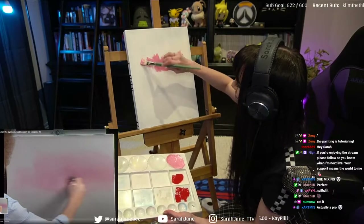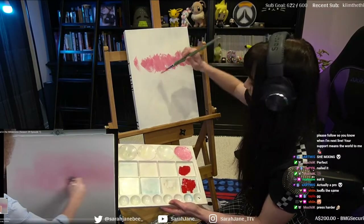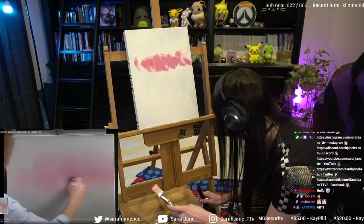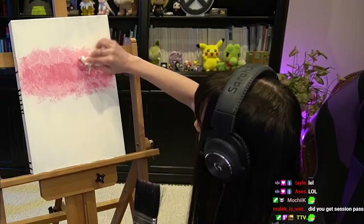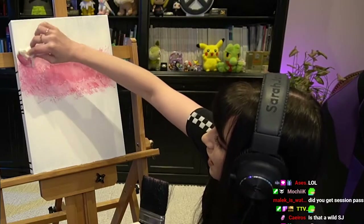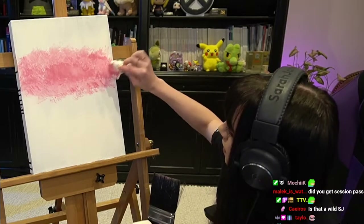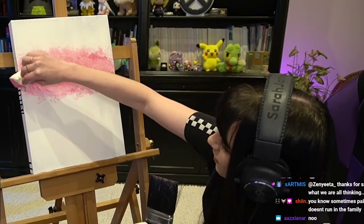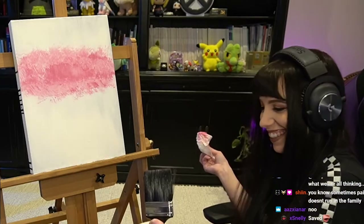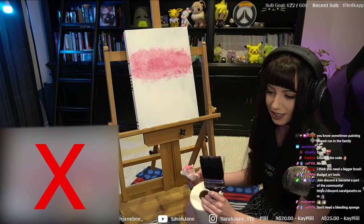Just wait, okay — it looks bad now, but this is the SJ way, the Sarah Jane way of art in 2020. Just don't look at his, just look at mine, and it doesn't look too bad.